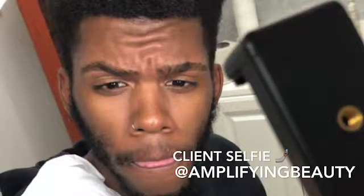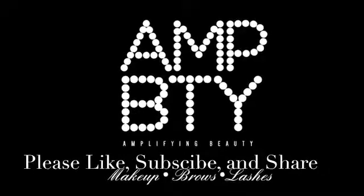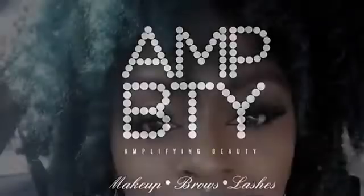Just make sure you be on the lookout for my videos. You can find me on Instagram at Amplifying Beauty and on Facebook. Please like, subscribe, and share, and I will see you guys soon. Thank you so much for watching.